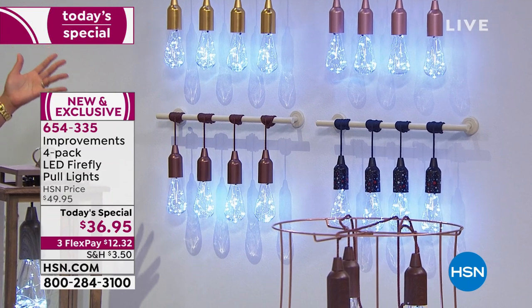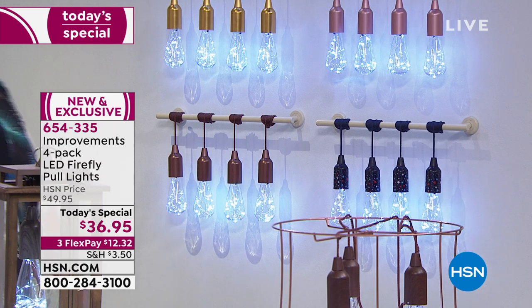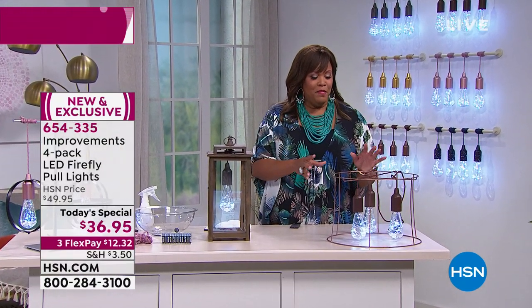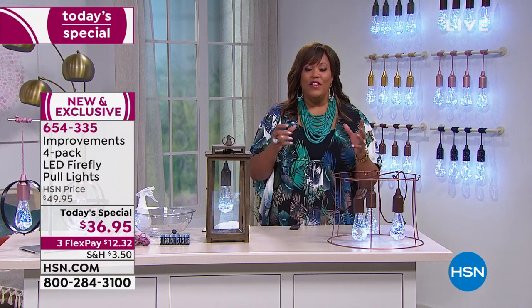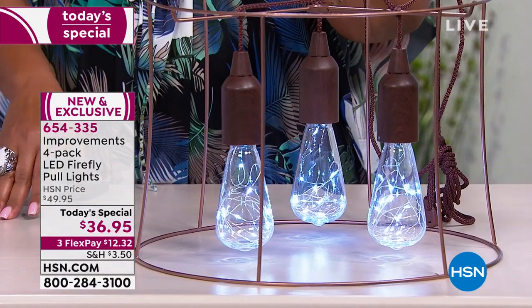I'm sitting here thinking I don't know what your choices are going to be. It looks like beautiful, beautiful glass, but it's high-quality plastic, and it's made for indoor and outdoor. If there's a hurricane or anything like that, these are going to work, and they're absolutely so special.